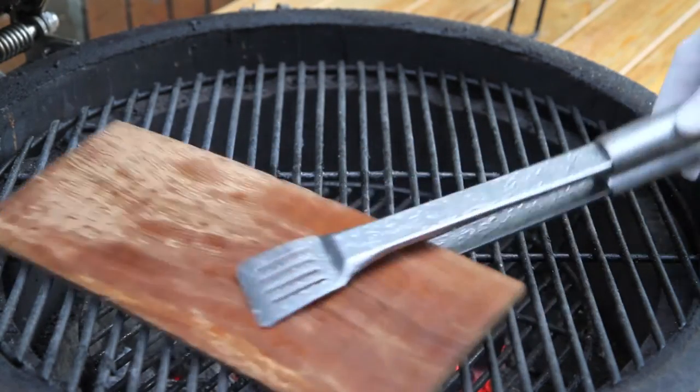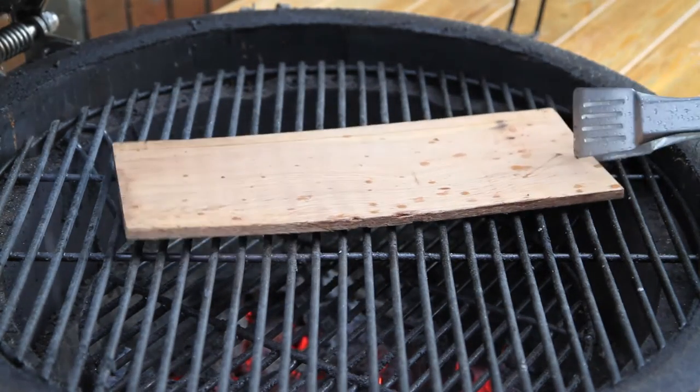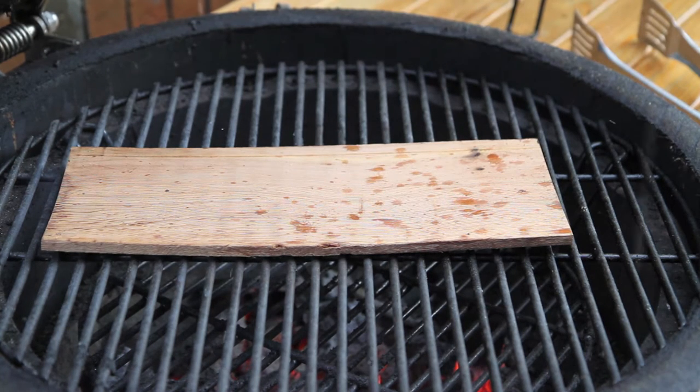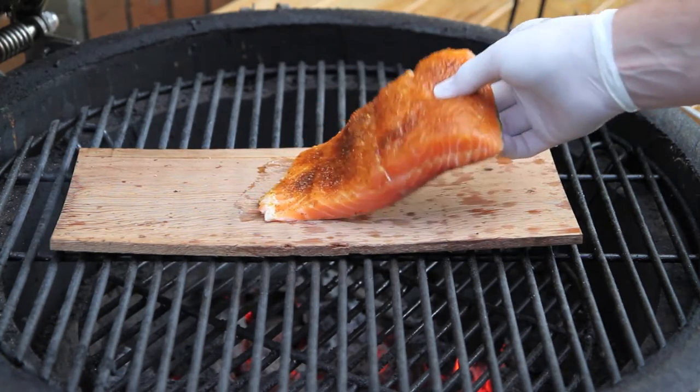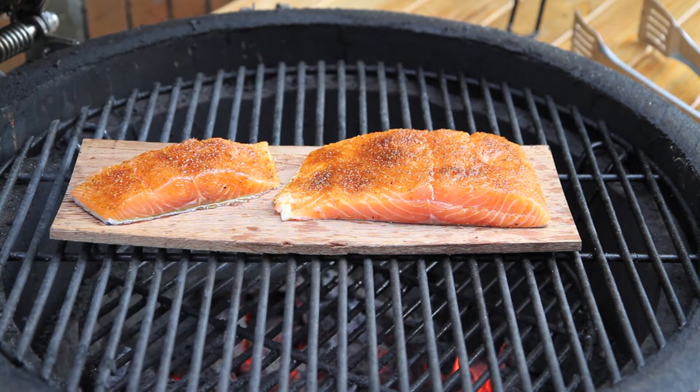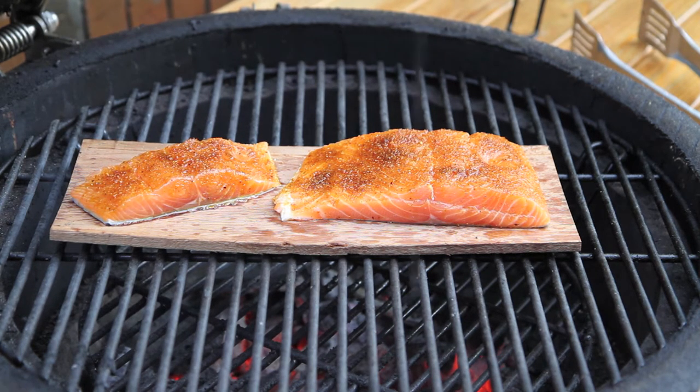We're going to go ahead and flip this cedar plank over — we've got a nice clean cooking surface now. We've got about a pound and a half of some nice salmon that we're just going to sit right here on the plank, another little piece right here. Our goal is to cook this to an internal temp of about 140–145, and this is going to take about 15 minutes. About five minutes before it's done, I've got a maple brown sugar glaze that I'll baste this fish with.